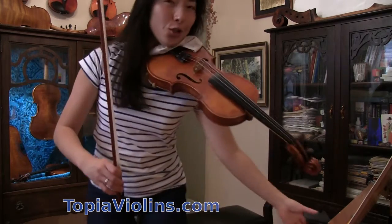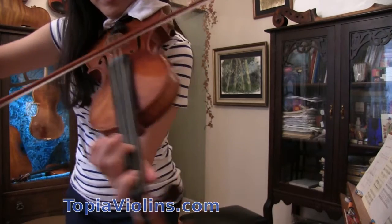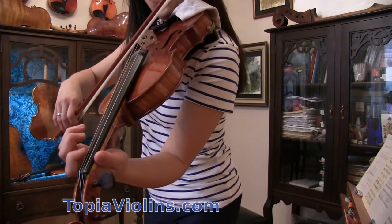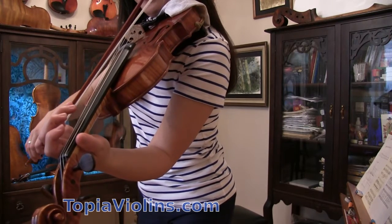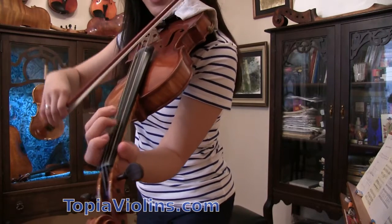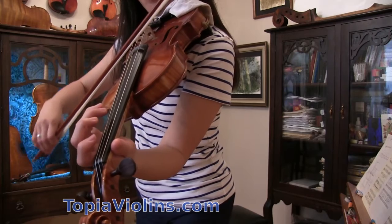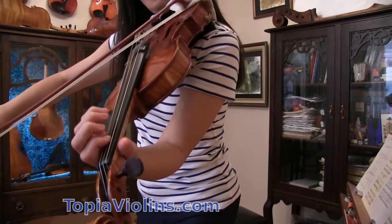I just realized you might want to know what the fingerings are, so I'm going to play once again but a little closer to the camera. Can you see my fingers? Number two on the A string. First finger on the A string, two on D, A, three on A. First on D, D again, two on D, A. First finger on A, A again, now three on A string. One on A, two on D, three, one, one, zero.